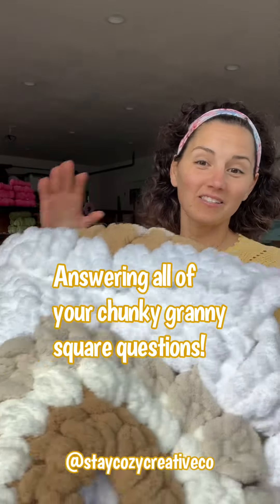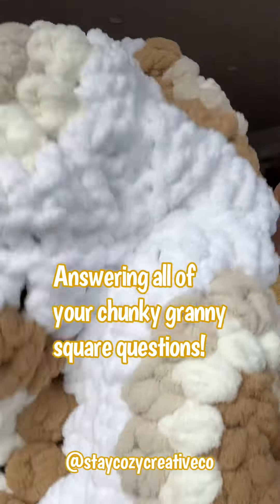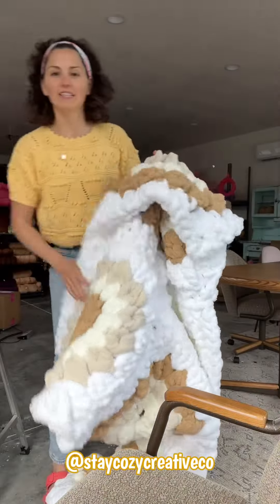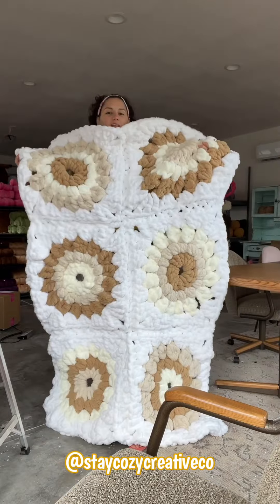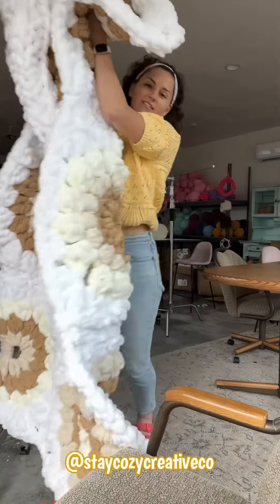Hey guys, I'm going to answer your questions about this chunky giant granny square, the tutorial I released last Friday. This thing is big and so comfy, but I had several questions — I wrote down all of them. In case you haven't seen this yet, this is the full blanket. It's about 44 inches wide by 66 inches long — a perfect size for one person.